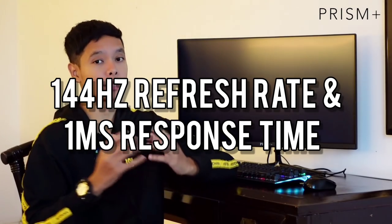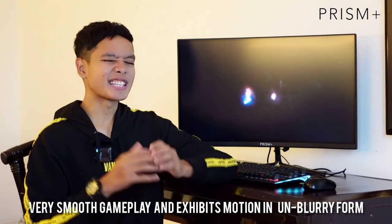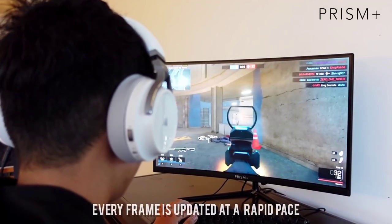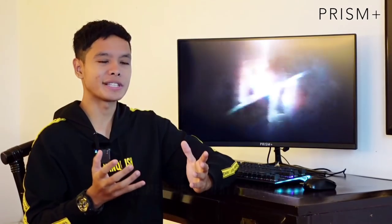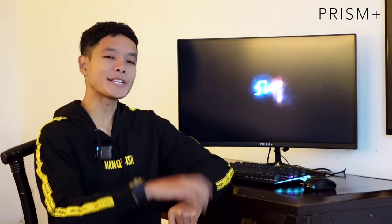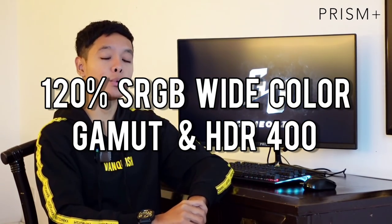Seterusnya yang menarik pada Iman, dia datang dengan 144Hz refresh rate dan juga 1ms response time. Kelebihan refresh rate yang tinggi ni sangat sesuai untuk main game, terutama sekali game jenis FPS sebab dia akan jadi lebih smooth. Sebelum ni guna monitor 60Hz sahaja, bila main tu rasa macam sangkut-sangkut, tak smooth. Tapi bila dah guna 144Hz memang fuh, butter habis. Monitor ni juga datang dengan 120% sRGB color gamut dan HDR400, yang mana boleh produce accurate contrast dan vibrant yang lebih cantik.